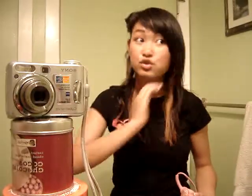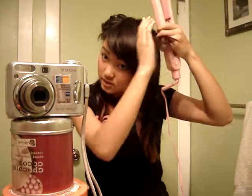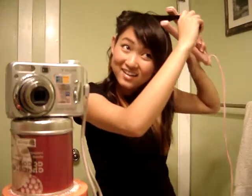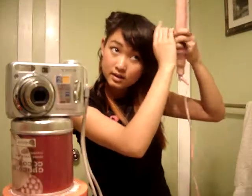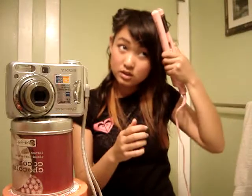I'll show you again with this side. So take a small piece, just press it down, twist it, twist it some more, and then pull. So: press, twist, twist, pull.